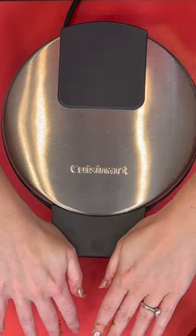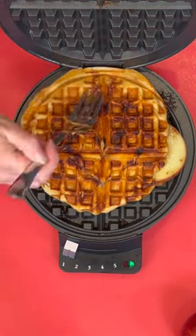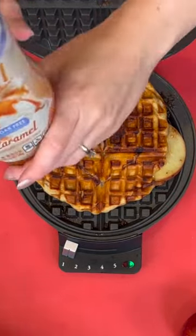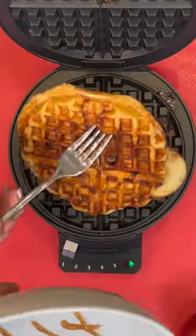Then I'm going to press it into my waffle iron. Within a few minutes you've got a delicious sandwich — it's more like a panini, an apple cinnamon roll panini. Then I'm going to add some caramel sauce. I'm using the sugar-free just because it's less calories, makes it lighter and healthier.